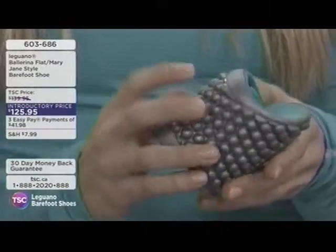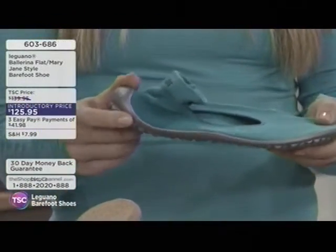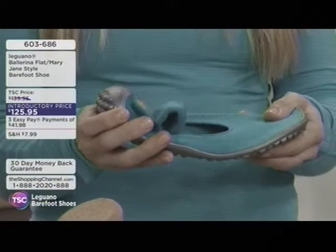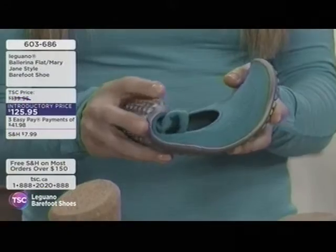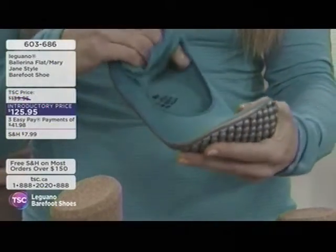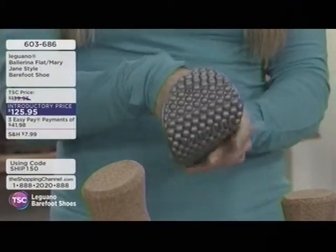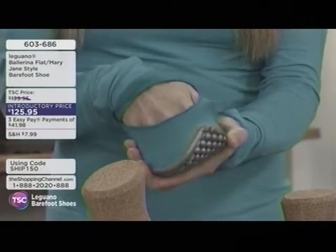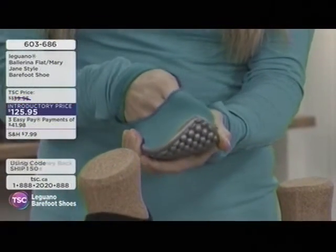This would be a great travel shoe at the airport. Sometimes your feet get a little swollen, and the shoe actually molds and customizes to the shape of your foot. You get an incredible grip on the bottom, and it's designed for a specific reason — giving you that pressure point stimulation. It's also great for people with bunions.